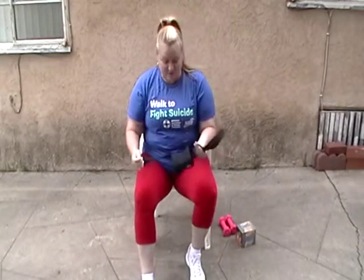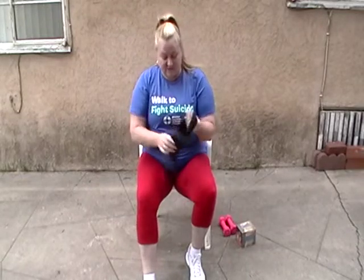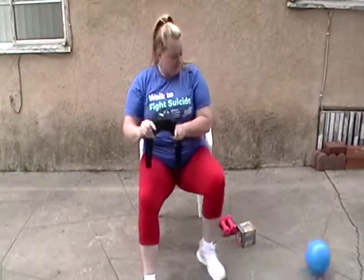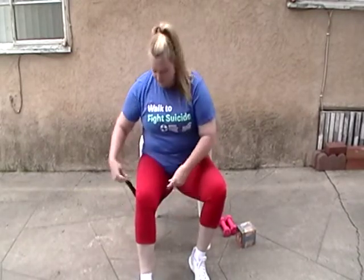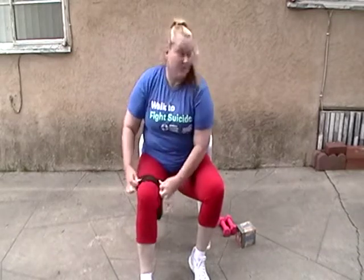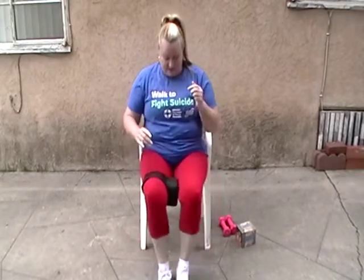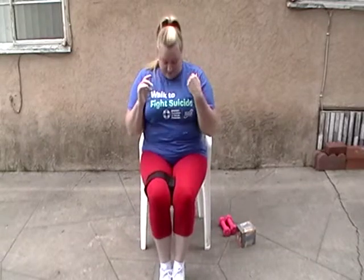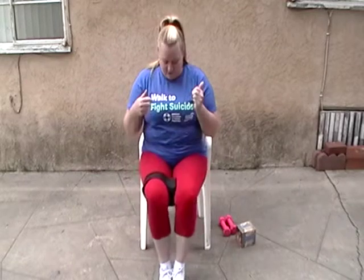Then I had a really good friend of mine tell me about the ab collar. This thing is pretty amazing because you can do a lot of different exercises with this. The first one I'd like to show you is the same one I was doing with the ball. Basically you strap it on like that, put your feet together and push. As you can see, you have the range of motion that I'm looking for and you don't have to worry about it falling.